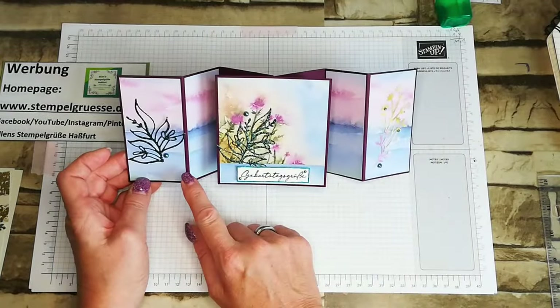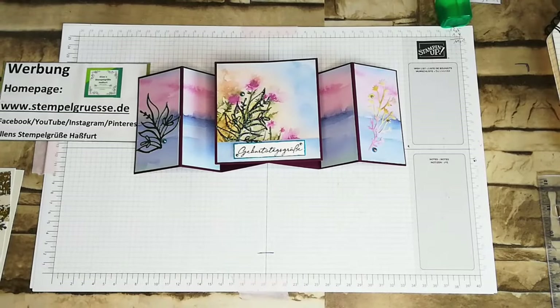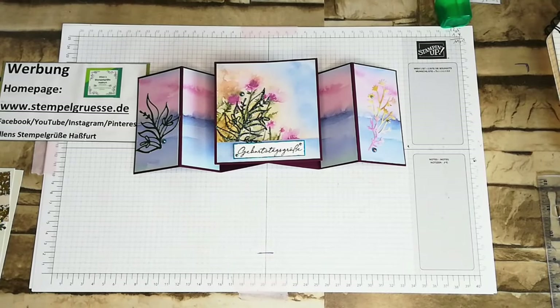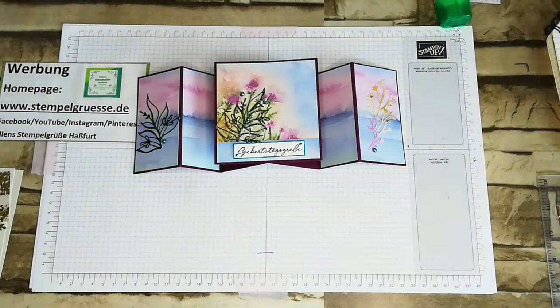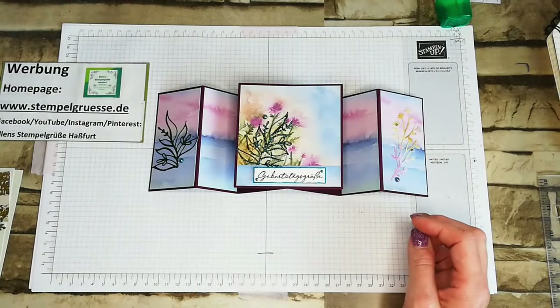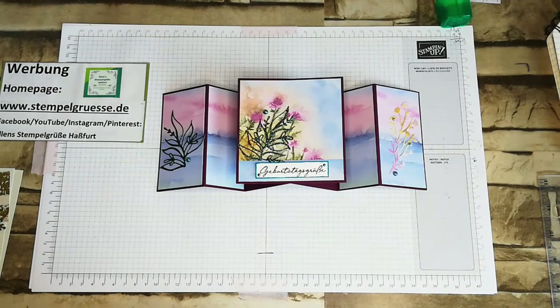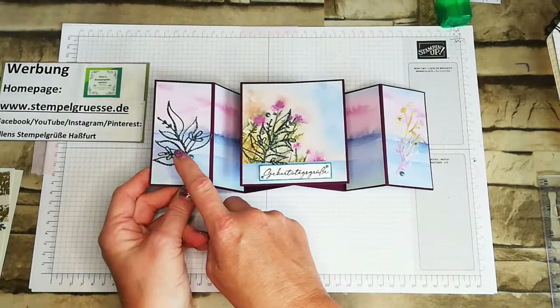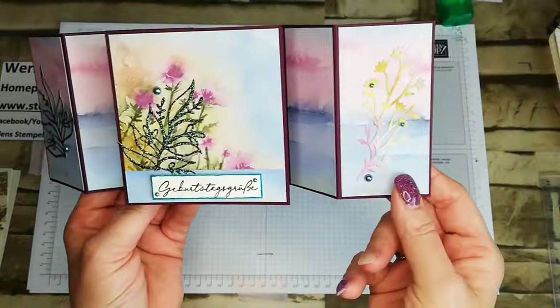Und die basteln wir heute. Hier habe ich gearbeitet in Brombeermousse mit dem tollen Designerpapier. Aus dem Jahreskatalog – aufmerksam durch die Natur – das sind so in Aquarelloptik, finde ich sehr schön. Teilweise sind Blumen drauf oder wie so leicht angedeutet Landschaft, Himmel und Wasser. Also ich finde es wunderschön. Die Stanzteile habe ich in Glitzer, mit einem älteren dunkelgrünen Glitzerpapier ausgestanzt, und Steinchen drauf.